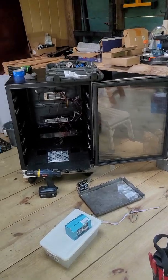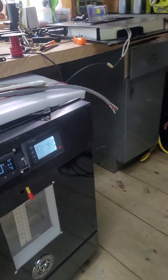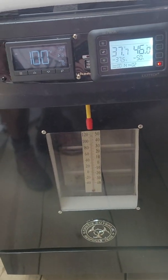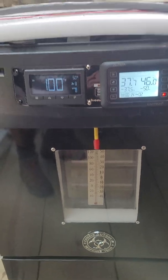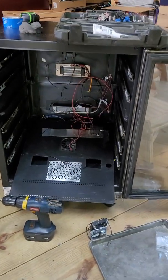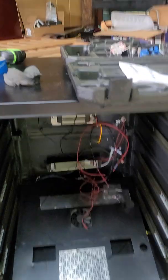Hello, welcome to Tully River Quail. Now that we have our dishwasher incubator going and rolling and working, I'm going to start working on this wine cooler. Let me show you what I've done so far.